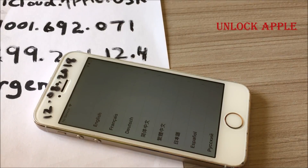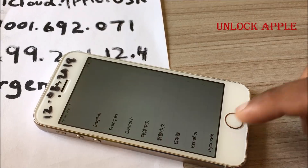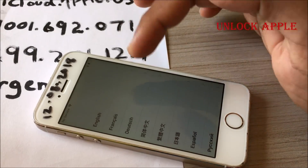Hi everyone, Unlock Apple is back to unlock an iPhone. Today we're going to unlock an iPhone — I just received an update and I would like to share this with everyone. I want everyone to have a free iCloud unlock so you don't have to pay anything to anyone. You will be able to unlock your iCloud from your iPhone free of cost.